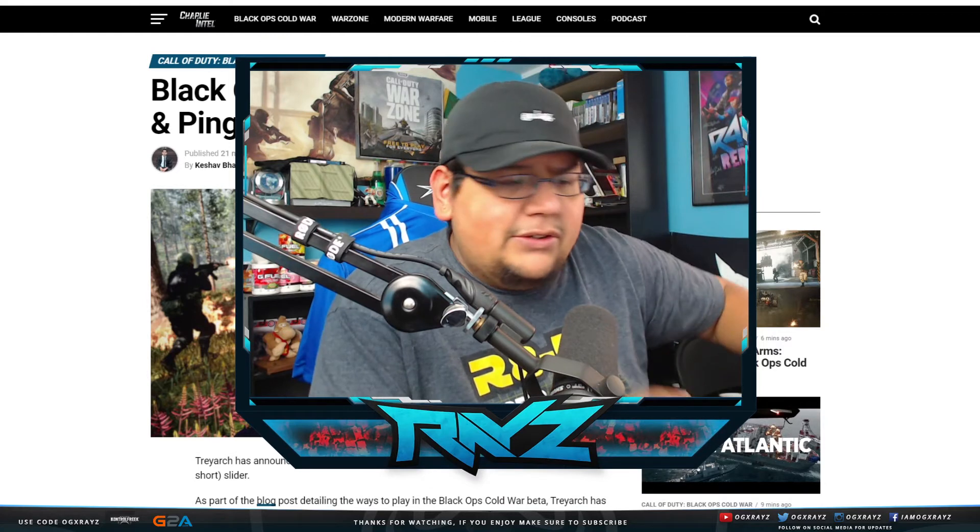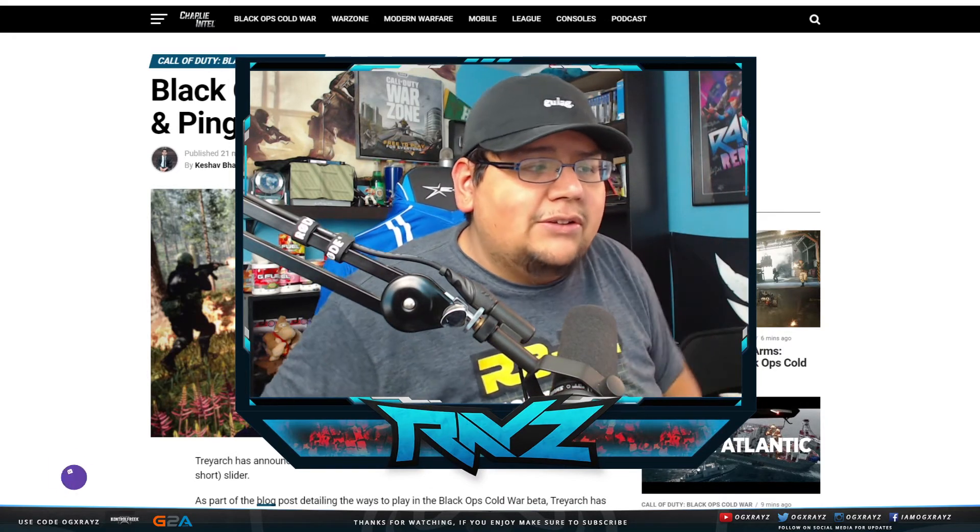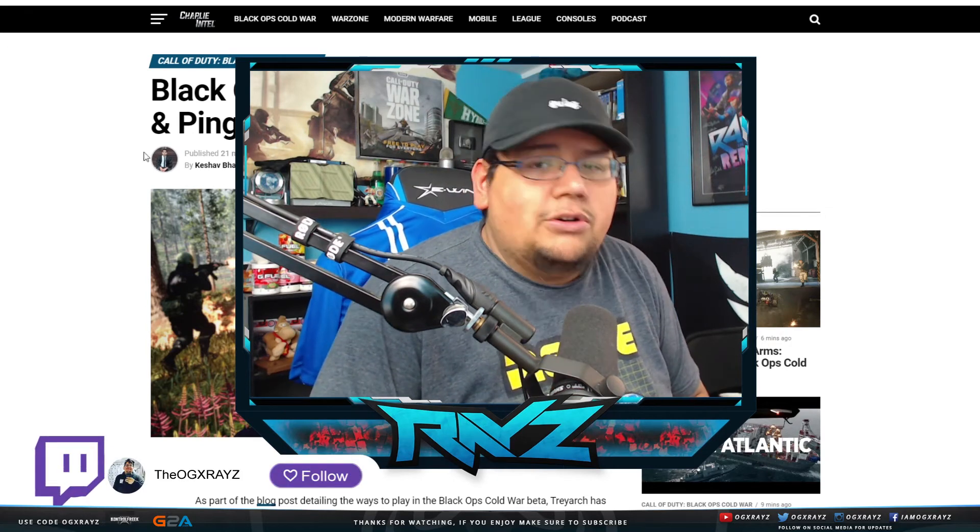Other side notes: Amazon Influencer page if you guys want to support me through there, or my Twitch account, twitch.tv slash the OGXRays, and Twitter at OGXRays.